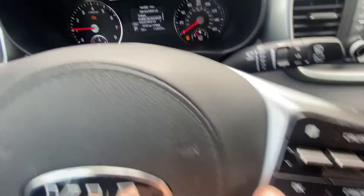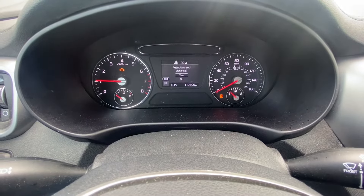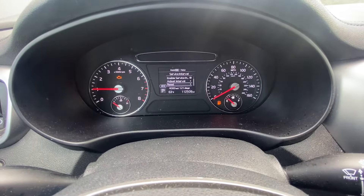Press OK. So we pressed OK and then we're just gonna press Reset. Do we have to reset? Press OK again. Boom — reset.